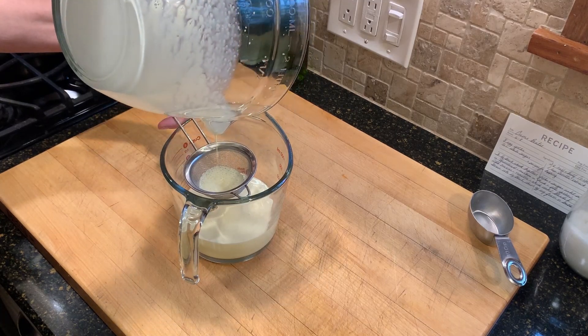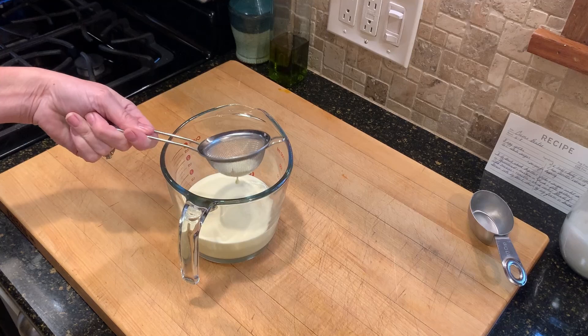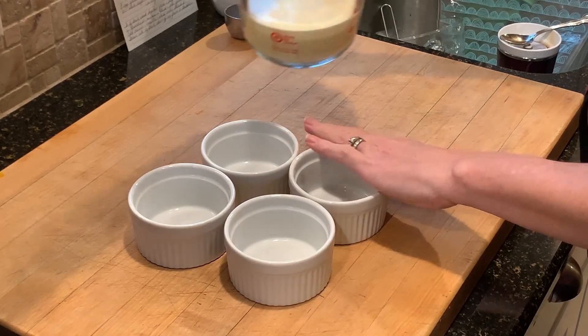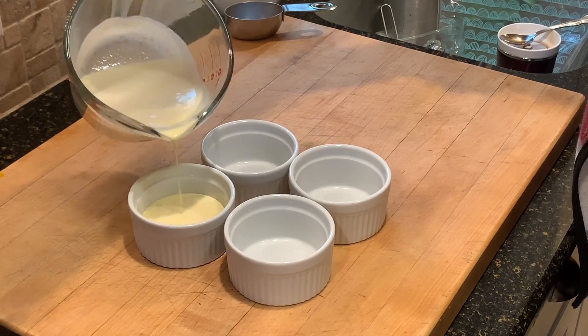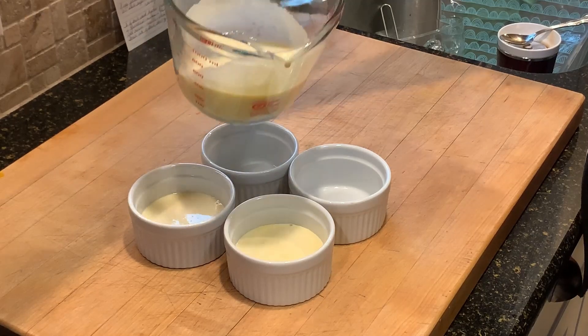Then I divide it up between the ramekins. This amount would make two big servings of crème brûlée or four smaller servings. I prefer a smaller serving because crème brûlée is pretty sweet and fairly rich, and I don't like a huge serving of it. But you know what? You do you.